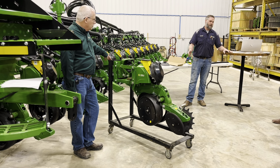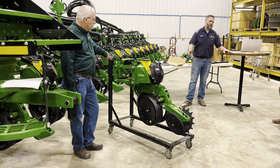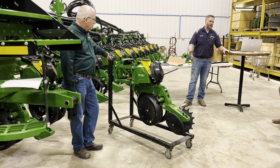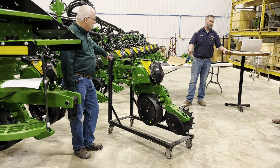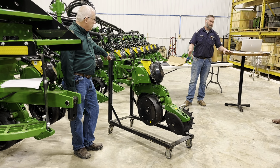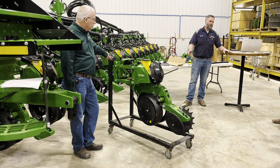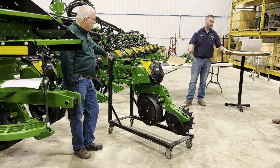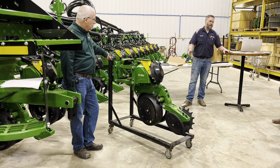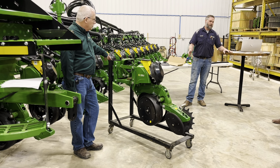Then we'll check our closing wheel frame — there are bushings in here and they have a wear point, but you can flip them. They're always wearing on the front, so you might get by one season fine and the next they're shot. Pull them out and flip them to get another year out of them versus replacing them right away. If you let them go too far, you're buying the whole frame. Closing wheels need to spin — make sure they're not seized up. Check the spring: is it connected, is it broken? Check the arm. Check your depth setting free movement. Check scrapers too.